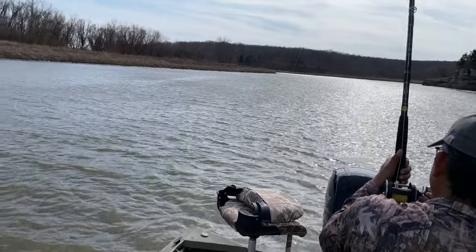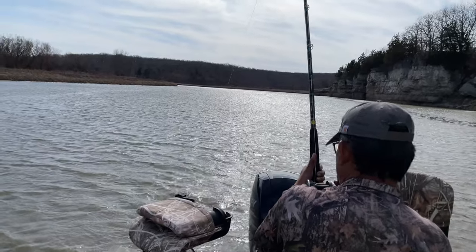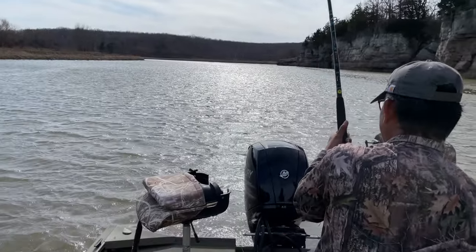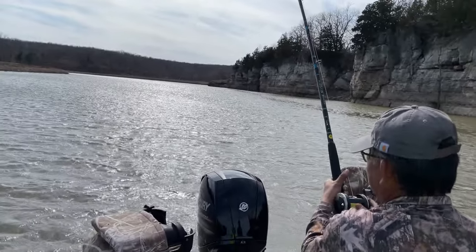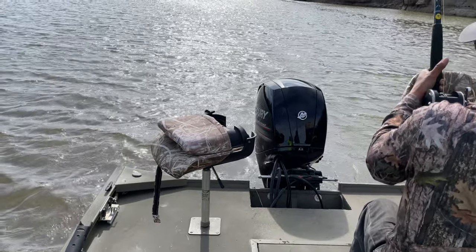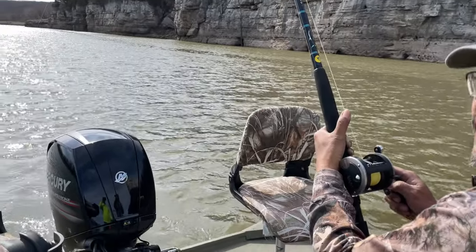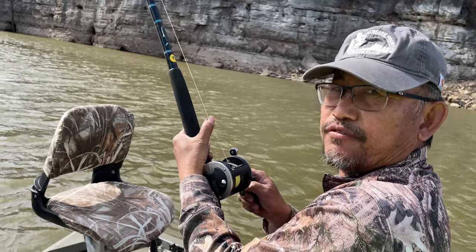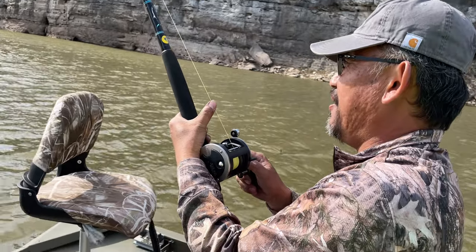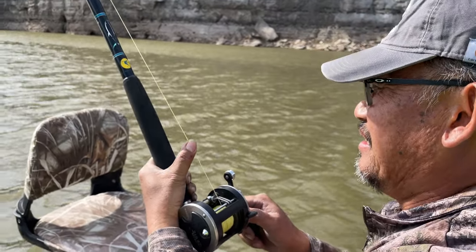Just wear it out — make sure you've got tension on the hook at all times. Keep reeling! Oh man, it's running! It's swimming — I don't know what we got here guys. It could be a big spoonbill, a paddlefish, or a big catfish, but it's running! Follow it — we'll start backing the boat up.